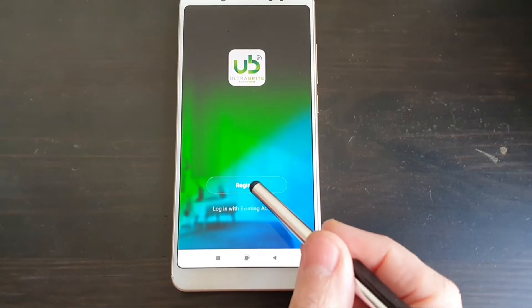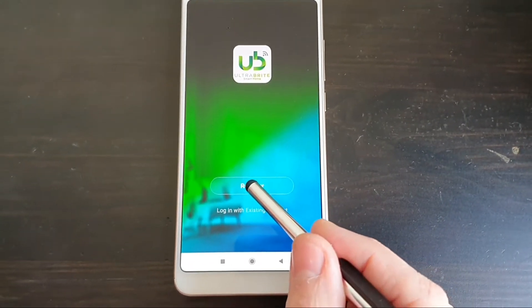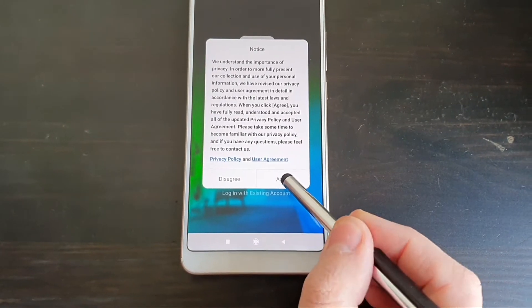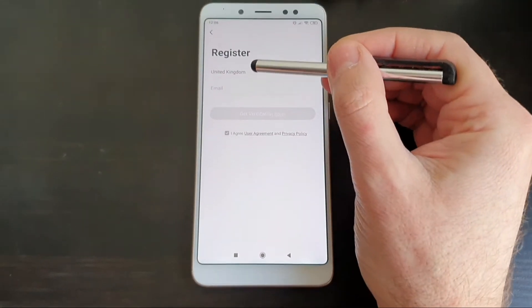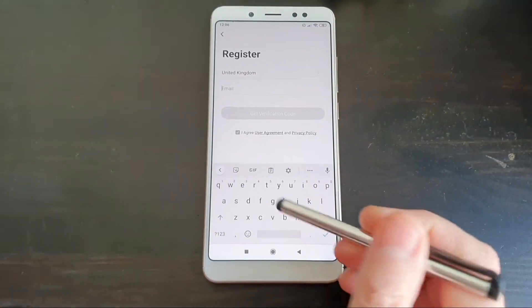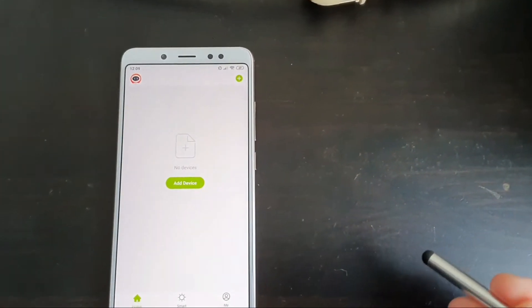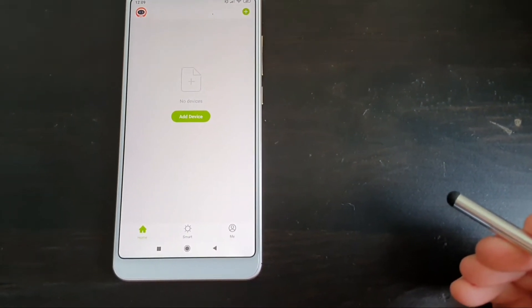It looks like we need to create an account, so we register. It looks like we have to agree to the terms. Enter your email address. So we've installed the app and registered the account.